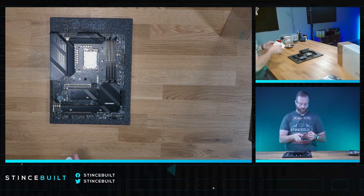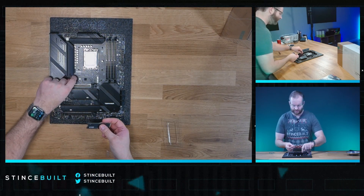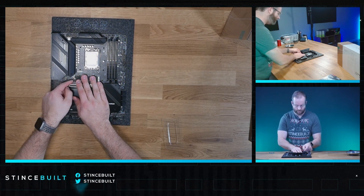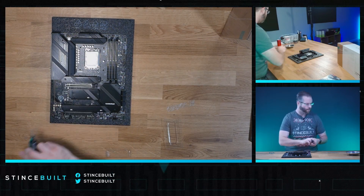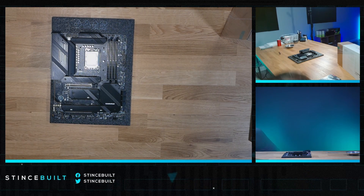There we go, down and in. This is our 2 terabyte KC3000 drive — we're opening it up and getting it down and into the M.2 socket. Boom, done. Quick latch and the inside of the board looks nice.